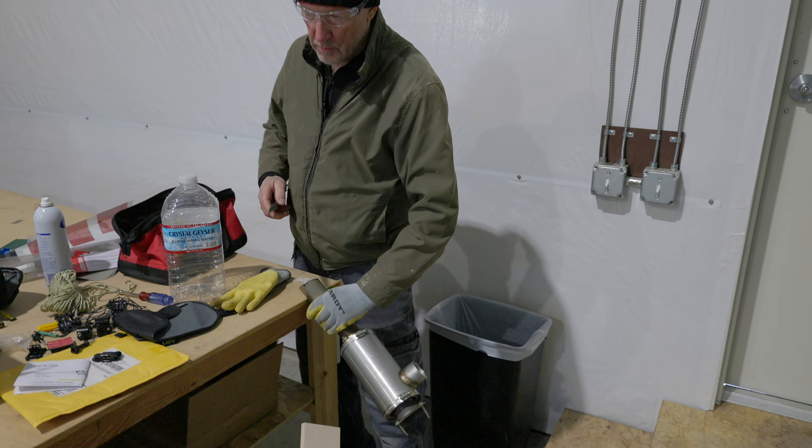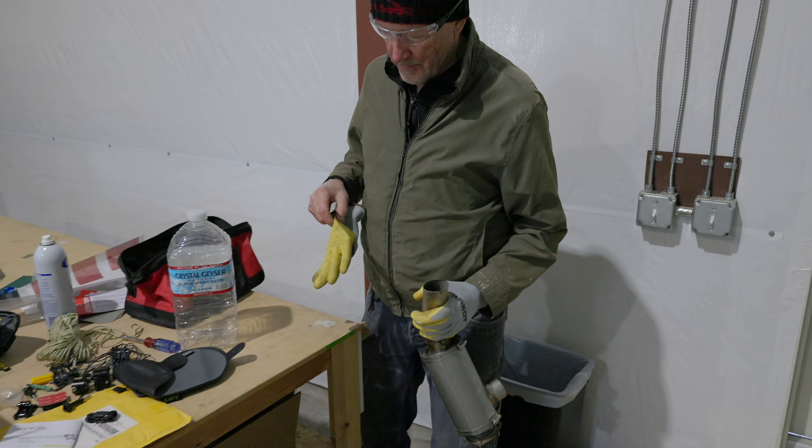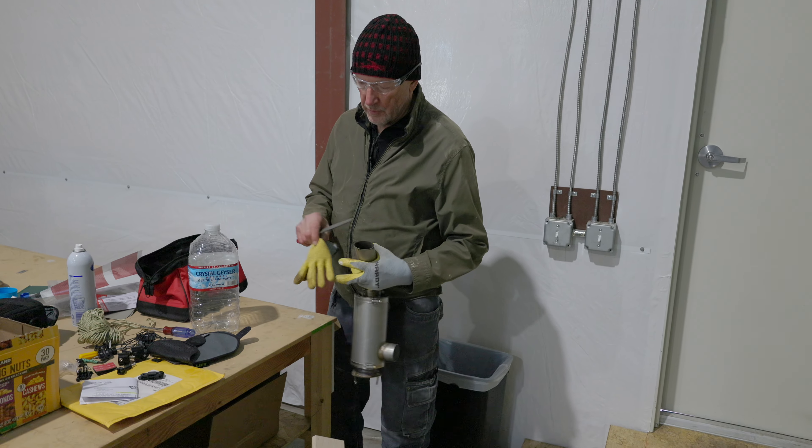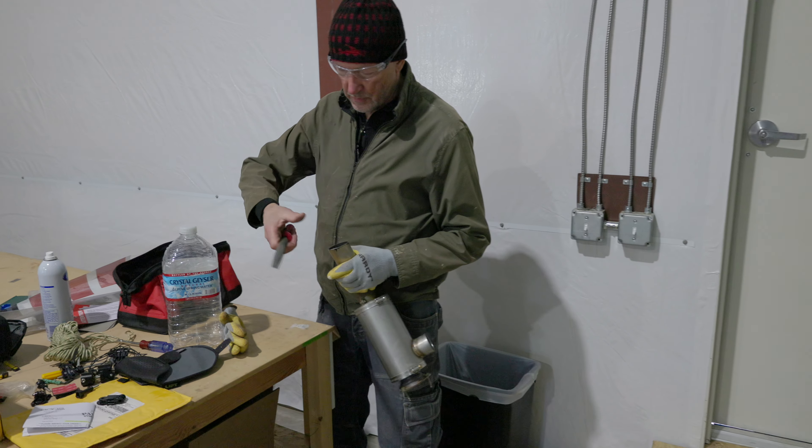I'm using the bare skin test. I started with rubber gloves — always smart — but when I couldn't feel it grabbing with the rubber gloves, then I figured it was safe to start using skin.